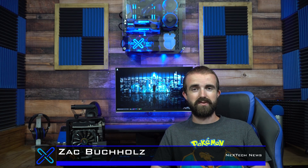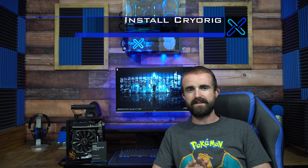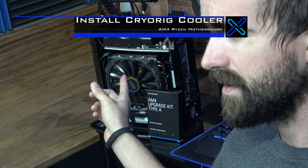Hey guys, this is Zach with Next Tech News, and this is how to install a Cryerig cooler on an AM4 Ryzen motherboard.